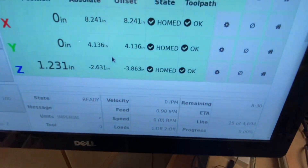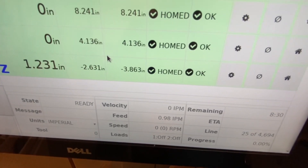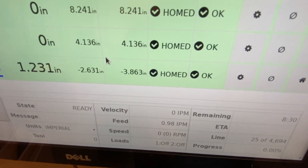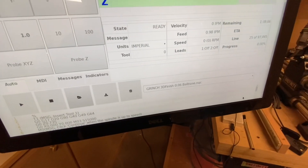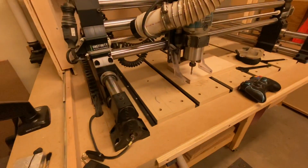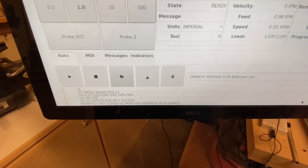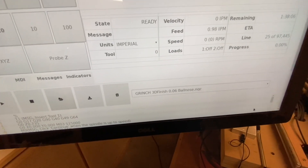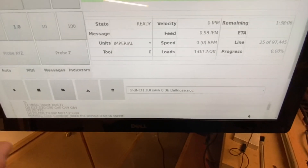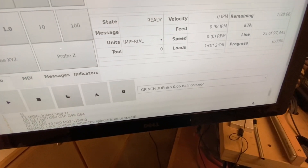Coming back here — remember earlier the Z under the toolpath was showing an issue? Well now that we've zeroed the X, Y, and Z, everything looks good including the Z, so now everything is ready to start your carve. I'm not going to carve anything today because I don't have my project board locked down, but you would come back and hit your play button. That will bring up a message making sure that you have your router turned on and up to speed. I typically turn my router on before I hit the play button, and then once it's ready to go I'll hit okay.